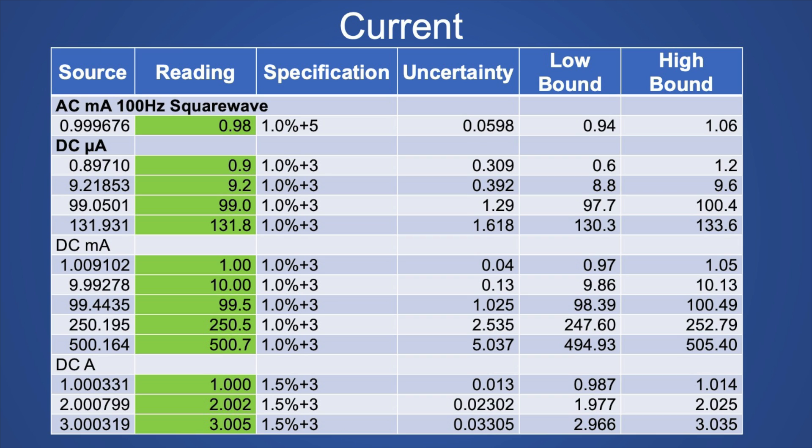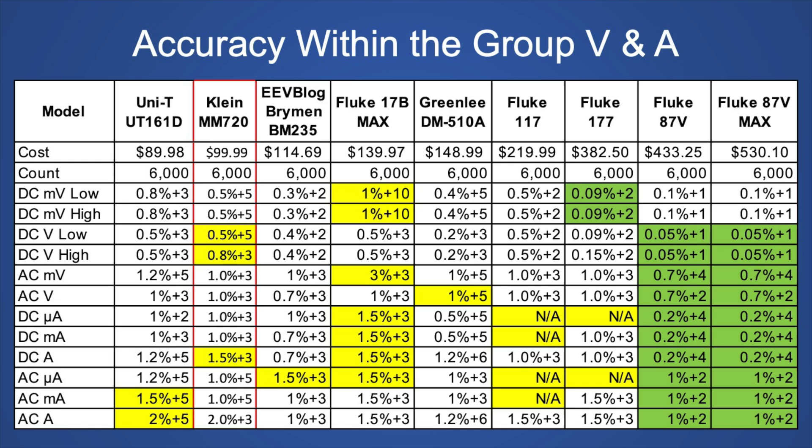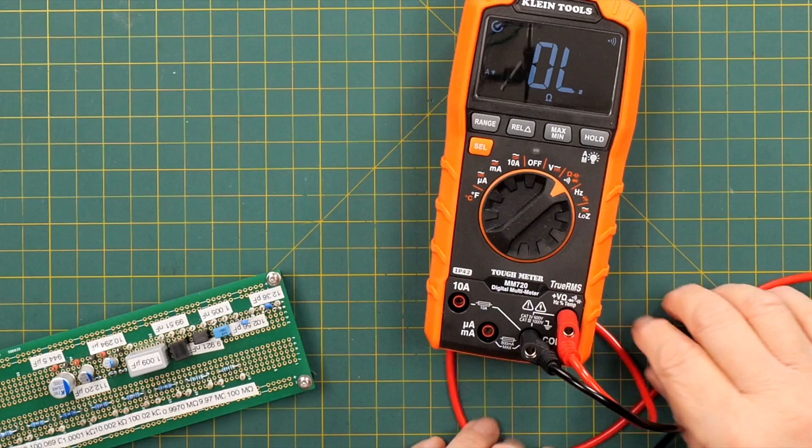The specifications are pretty wide, but you have to give them credit. The current shunt for the amp range was 0.028 ohms; for the milliamps range it was 1.65 ohms; and for the microamp range it was 100.63 ohms — all about typical. Looking at all the 6,000 count meters reviewed that are third-party safety tested, with green being highest accuracy and yellow being lowest, this meter had the worst specifications for DC voltage low, DC voltage high, and DC amps — though it's still not as bad as the Fluke 17B Max.